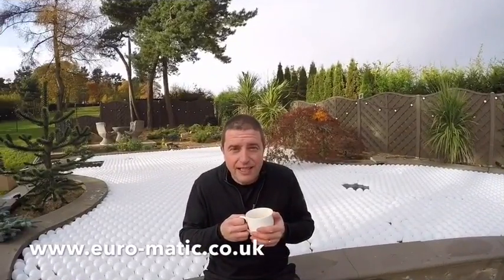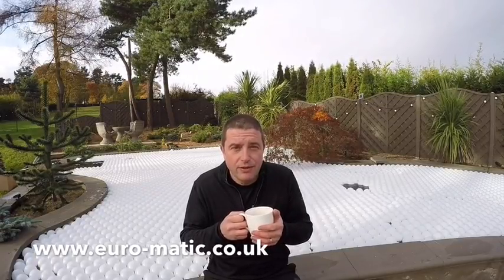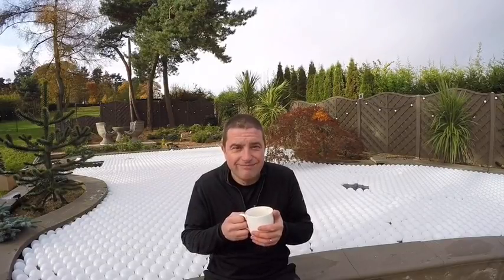So if you'd like to keep your Koi carp warm this winter, go to www.euro-matic.co.uk. Thanks for watching.